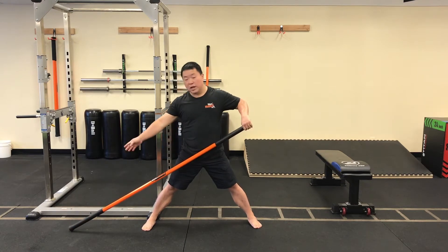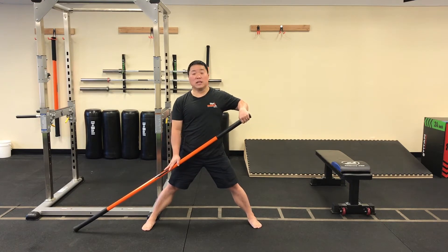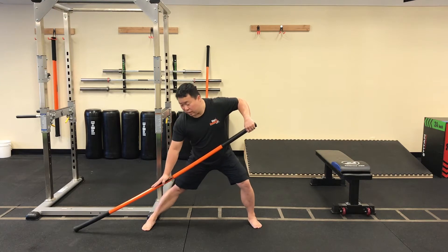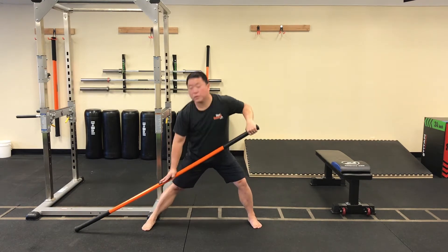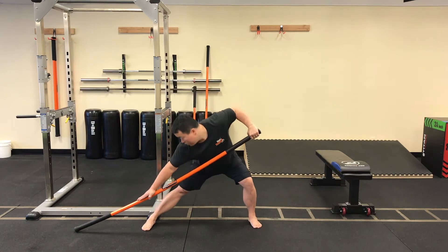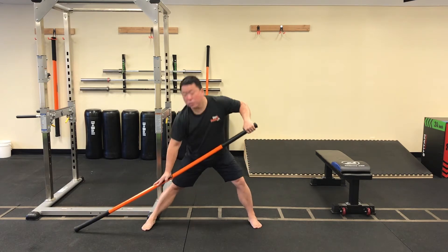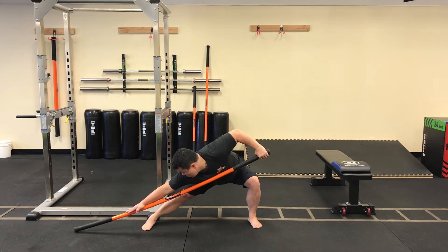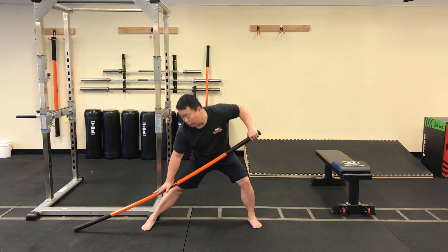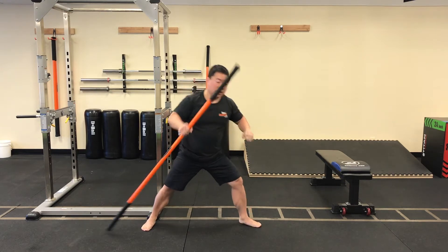Sink weight laterally onto the left hip and reach out with that right hand. Push the outer part of the right foot down into the floor. Come back up. Three more — remember you're pushing that right hand down into the stick to add that tension. Two more. One more. Come on back up.